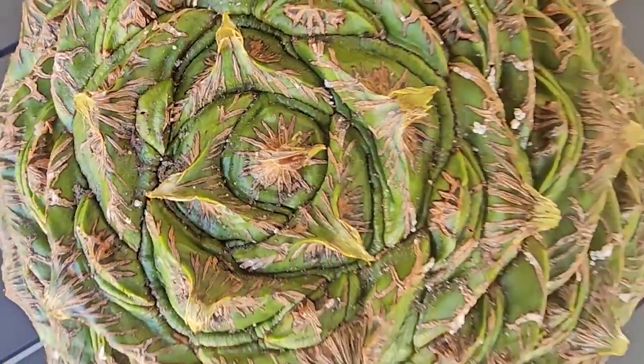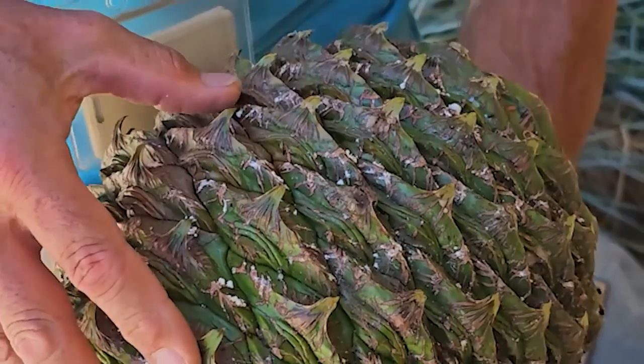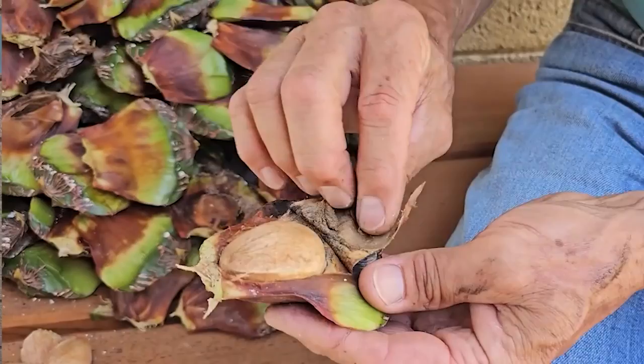So after about nine days since we shot the original video of the Bunya Pine cone, when it was very hard and very green, it began to turn brown and begin to dry out. It's now easy to peel it apart.